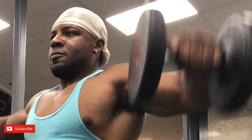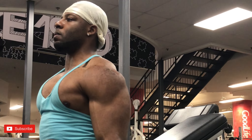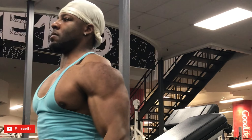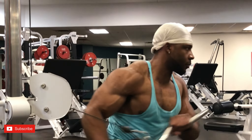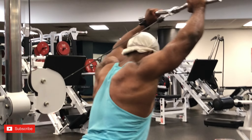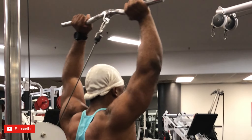Next we have seated lateral raises for shoulders. You don't really need too much to build nice big shoulders — all you need is a press motion to hit your front delts, and then lateral and rear delt work. That's it. Next up we'll move down to the cable station.